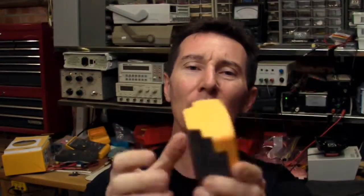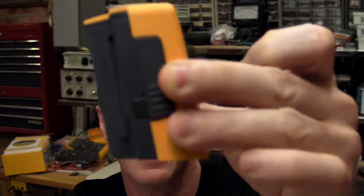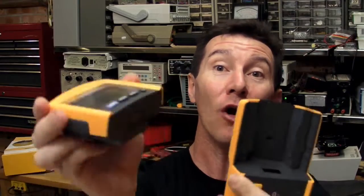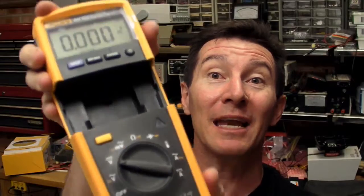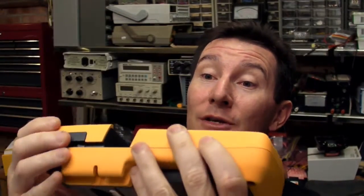It doesn't really have a proper tilting bale, which is a little bit disappointing, though it is actually angled so it will sit on your bench at an angle. So there you have it, the Fluke 233 — an incredibly novel concept, and I really, really like it. All meters should be like this, I think. It's a shame this is not an electronics meter with a proper microamp and milliamp range and reasonably high precision. But for industrial use, it's great — it gets the thumbs up.